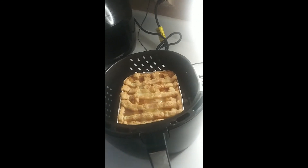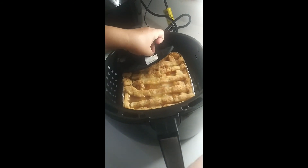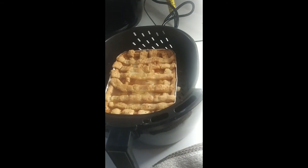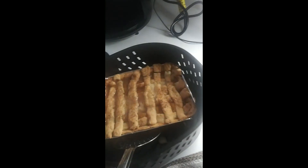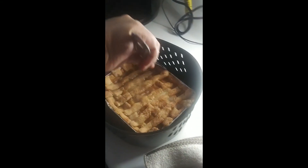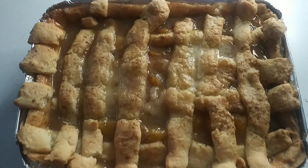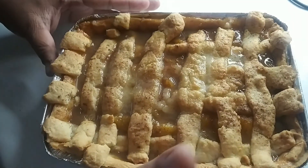Let me get something to grab it with because I know it's hot — the juice is hot. Oh no, see it's trying to get me to mess up my peach cobbler and I'm not doing it. Hold on you guys, my peach cobbler is too pretty to be playing around. Let me get this up out of here. There you have it — an air fried peach cobbler. Looks good, smells good, golden brown!